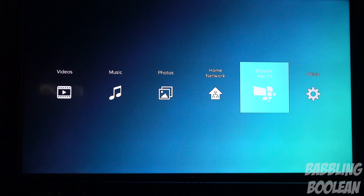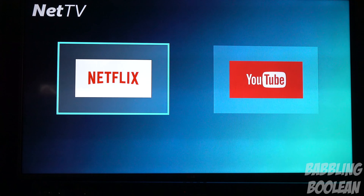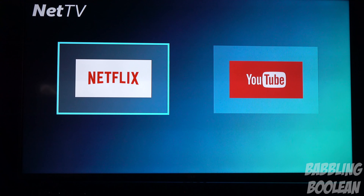Switching over to BrowseNet TV — that's basically Philips' portal to online video content. And this is all you get: Netflix and YouTube. You're paying for a Blu-ray media player — sure, it can play 4K discs — but you're paying almost $400 depending on where you live in North America, and this is all you're getting. That's it.